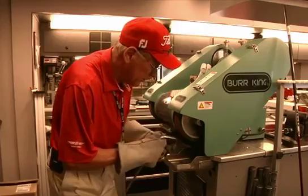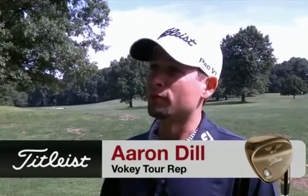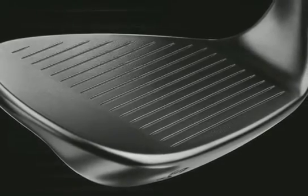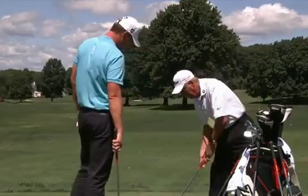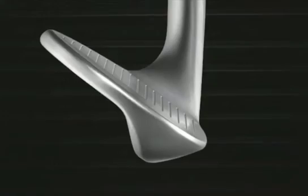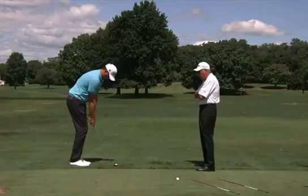One of the big features is we were able to come up with a new groove configuration. We really spent a lot of time investigating the grooves, finding out what the best geometry was so that we could have increased spin. This is our most technically advanced score line we've ever come up with. You're going to see some lower launch from tight fairway shots and increased spin around rough and partial shots.